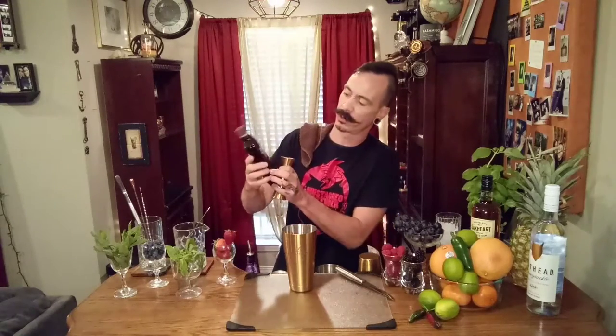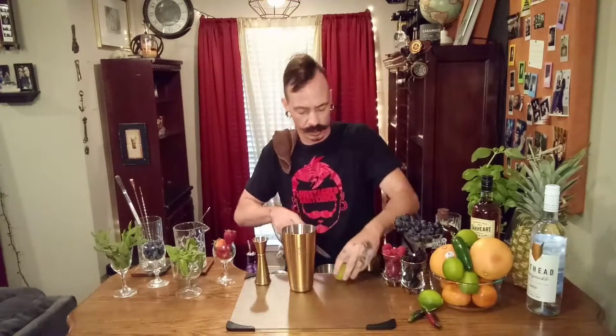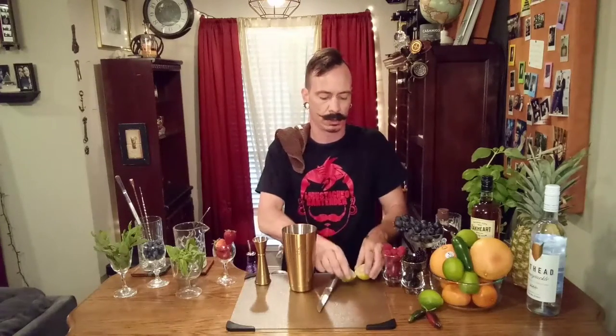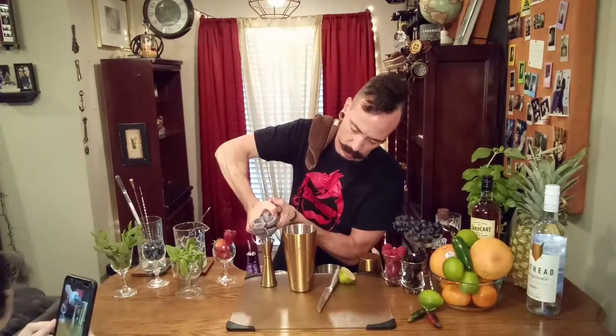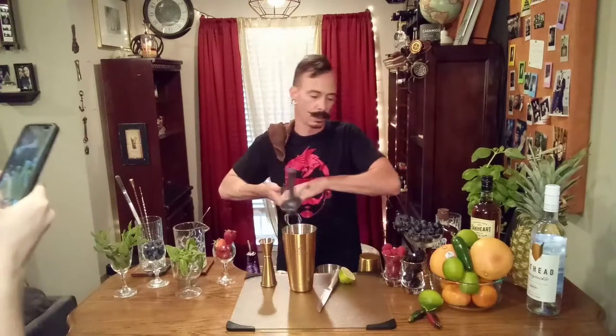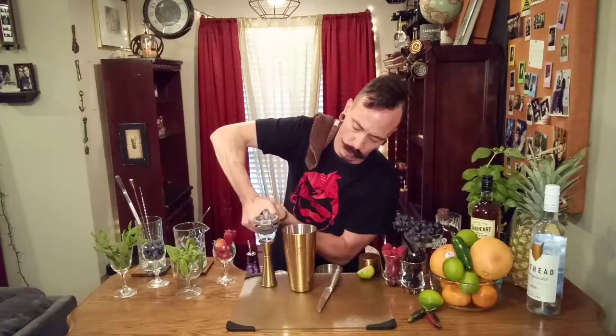To this we are going to do a half ounce of our fresh — organic in the raw agave syrup right here. Do about a half ounce of that. And then we are going to do a whole ounce of some fresh squeezed lime juice. That's the ounce right there. One ounce of fresh squeezed lime juice.